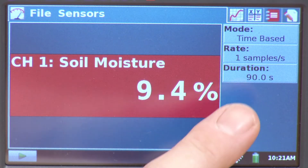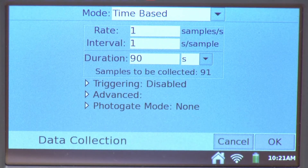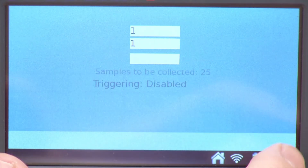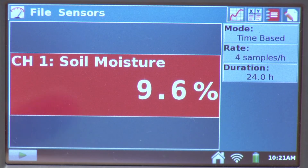Looking at the default collection parameters: it's time-based, one sample per second for 90 seconds. One use case might be to monitor soil moisture content over time — suppose I wanted to measure for 24 hours. I can tap on the collection parameters, leave it time-based, change the duration to 24 hours, and set it to four samples per hour — once every 15 minutes. Hit done and OK. Now if I hit collect, it would collect data for 24 hours once every 15 minutes. I might have a heat lamp drying out my soil sample and could measure that effect over time.